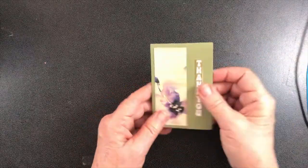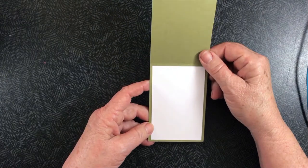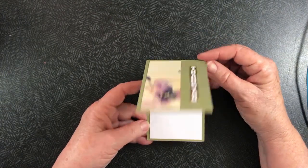Last but not least — oh, and there's this little one here. It opens that way instead because I had a scrap of paper just the right size that went that way instead.